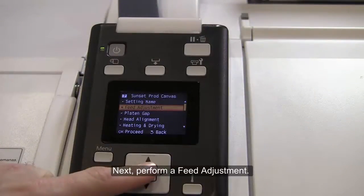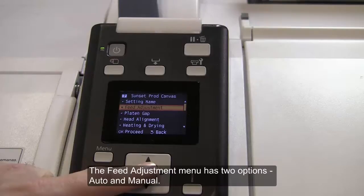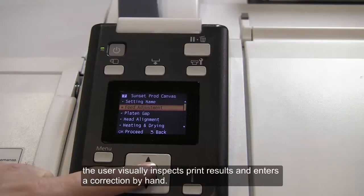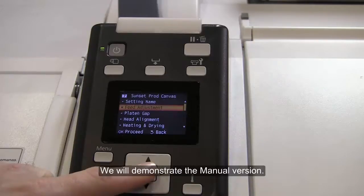Next, perform a feed adjustment. This is used to correct horizontal banding. The feed adjustment menu has two options: Auto and Manual. Auto adjusts the feed automatically using data collected by the sensor, while with Manual, the user visually inspects print results and enters a correction by hand. We will demonstrate the manual version.